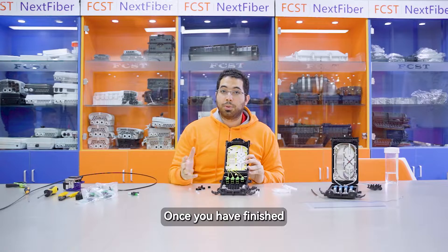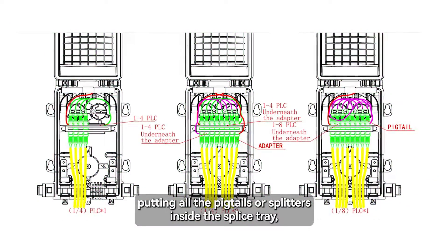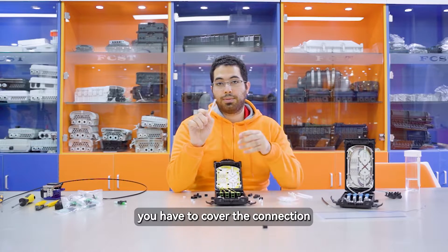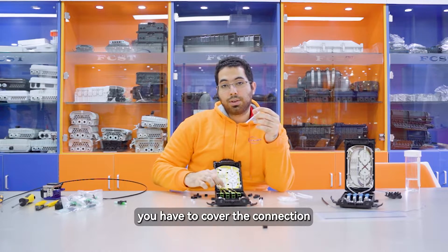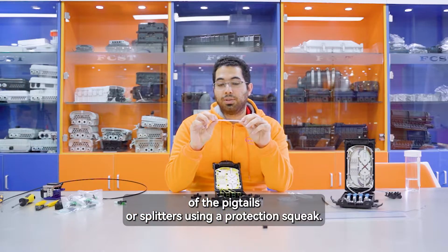Once you have finished putting all the pigtails or splitters inside the supply tray, you have to cover the connection of the pigtails or splitters using a protection sleeve.